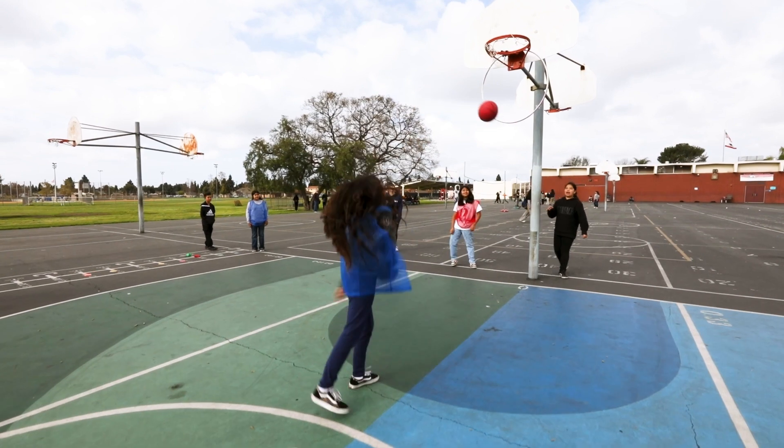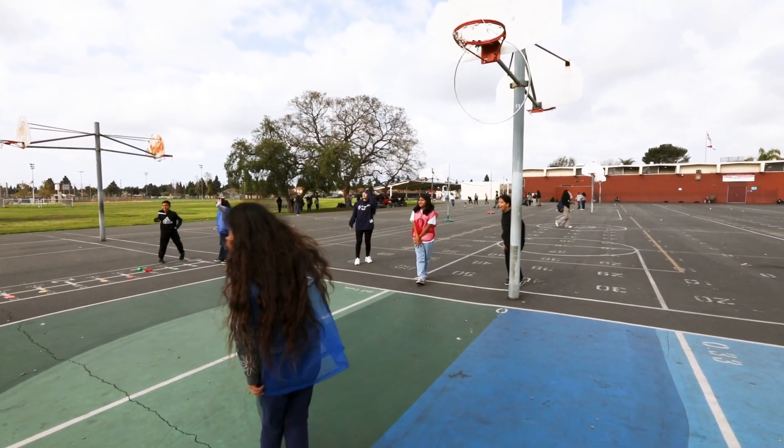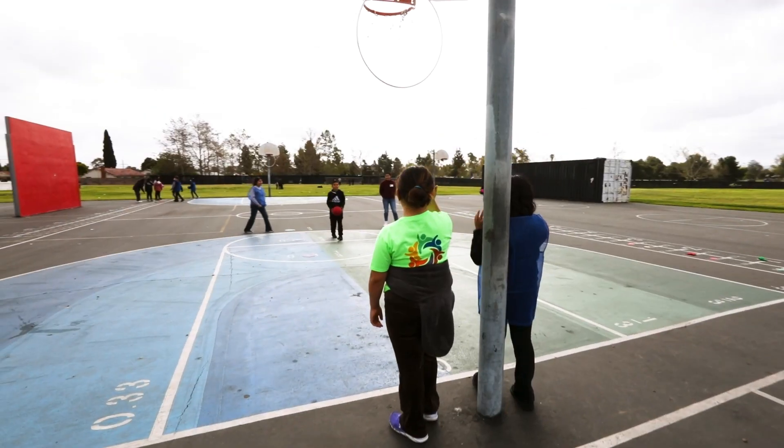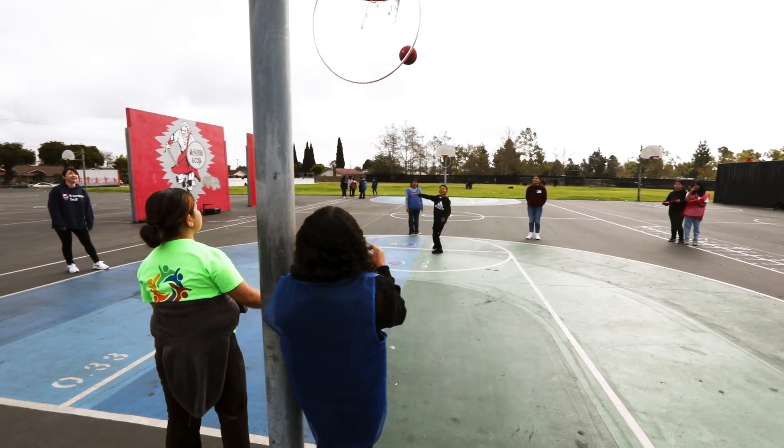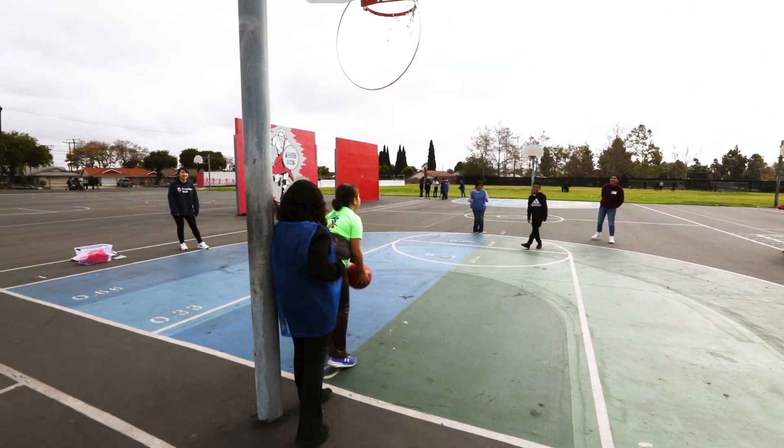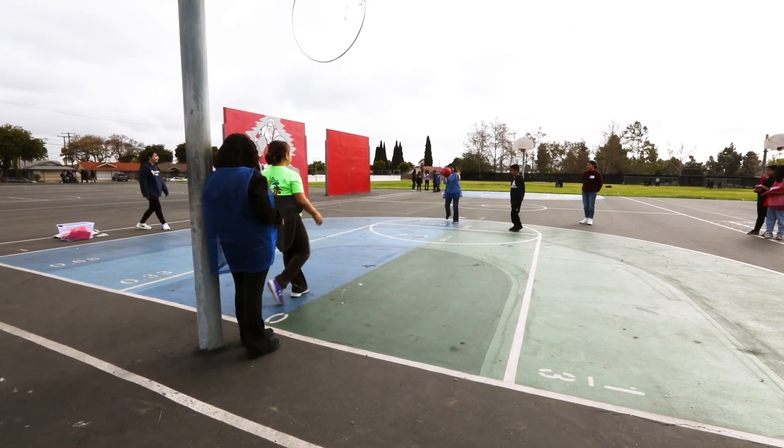Fraction Ball came from a collaboration between teachers and researchers, and we put our heads together to think about how we can design the schoolyard for play and learning. We came and met with a bunch of teachers, shared previous projects about playful learning and outdoor spaces, and the teachers got really excited and started to dream together with us about how we can design their schoolyard to have all these rich playful learning experiences.